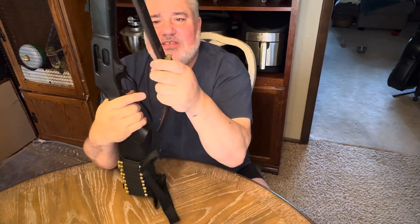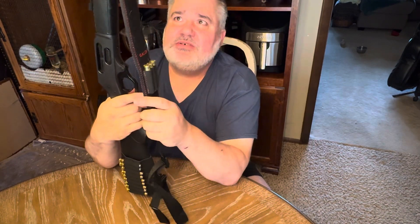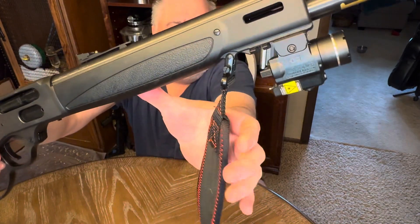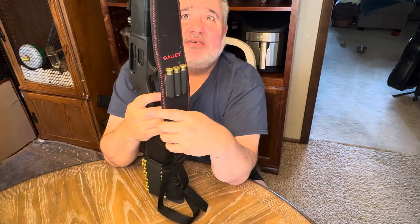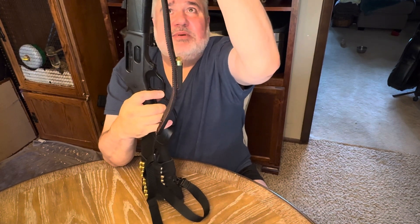I put a sling on there — it doesn't have to be expensive. This is just a cheap Allen sling that'll hold up for long enough. It has shell holders on it too — don't leave your shells in those either. It clipped up to the front, and you can see how they recessed that sling stud holder up there in the front as well. It's padded — all neoprene, which makes it nice and comfortable.